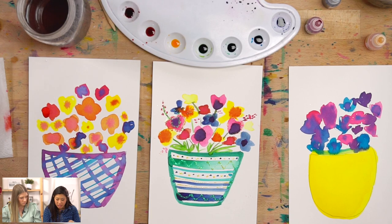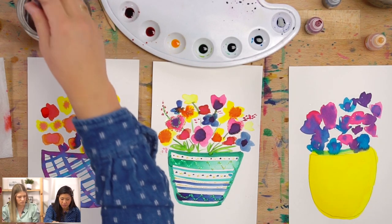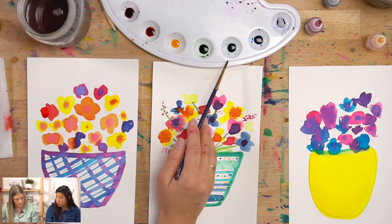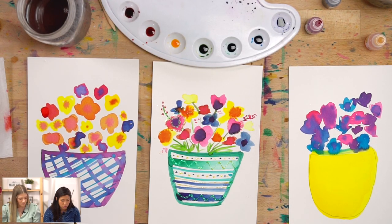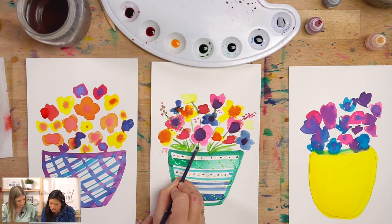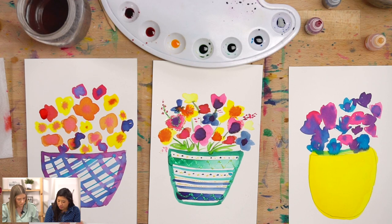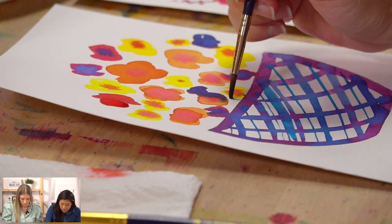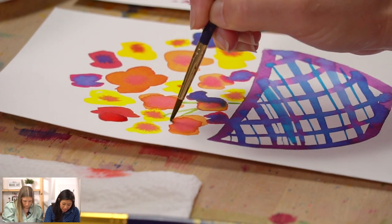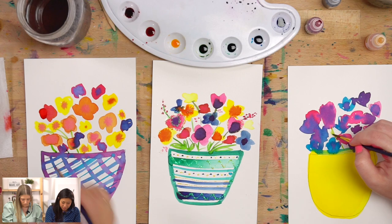Grab your brush — I'm going to use my thin brush. Dip it in water, hit it off to the side, and grab green. We mixed two different greens — teal or light green, you choose. We're going to add some stems. Start at the bottom somewhere, draw a line up, then draw another line in the white space. We're kind of connecting them. If you have more space, you can add some leaves — leaves are two curves that come together.